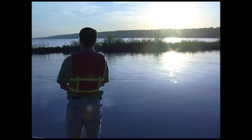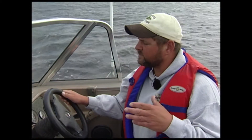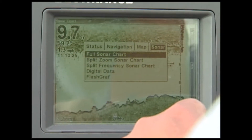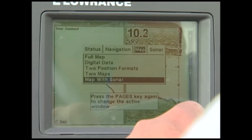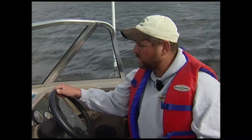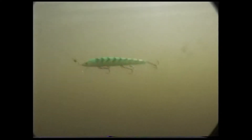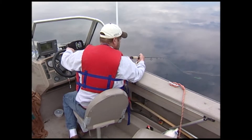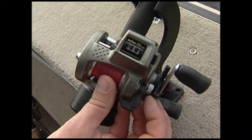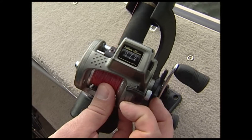Unlike fishing from shore where you cast out to deep and bring it back up to shallow, trolling allows us to pick the depth of the day. We are staying exactly in 8 to 12 feet of water — that's very important, because shallower means hooking weeds and deeper means being out of the fish zone. As for presentation, spoons, jigs, and crankbaits all work well. Run them beside the boat first to match speed to the action of the lure. Also, a line counter is invaluable — you'll know exactly whether the fish are biting 30, 50, or 80 feet behind the boat.